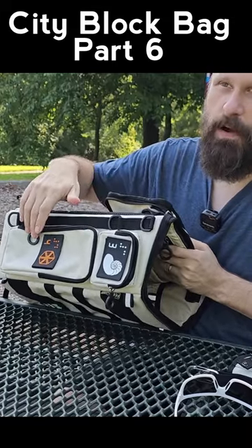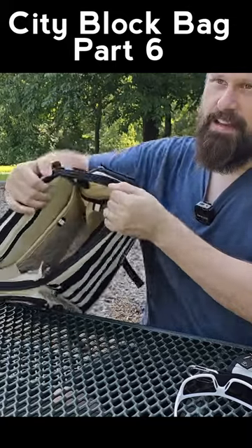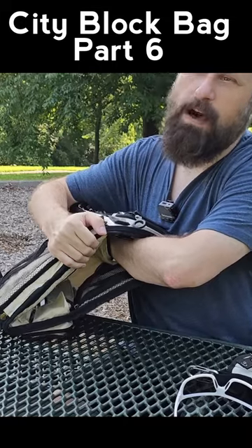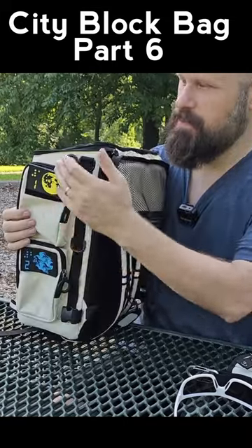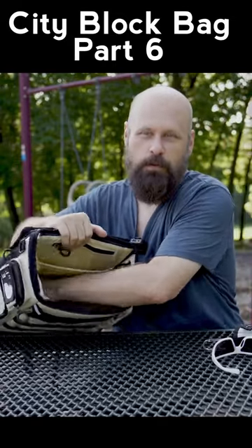These exterior pockets match each other in size. On the right side, there is a very large water bottle pocket that pretty much extends the entire length of the side.